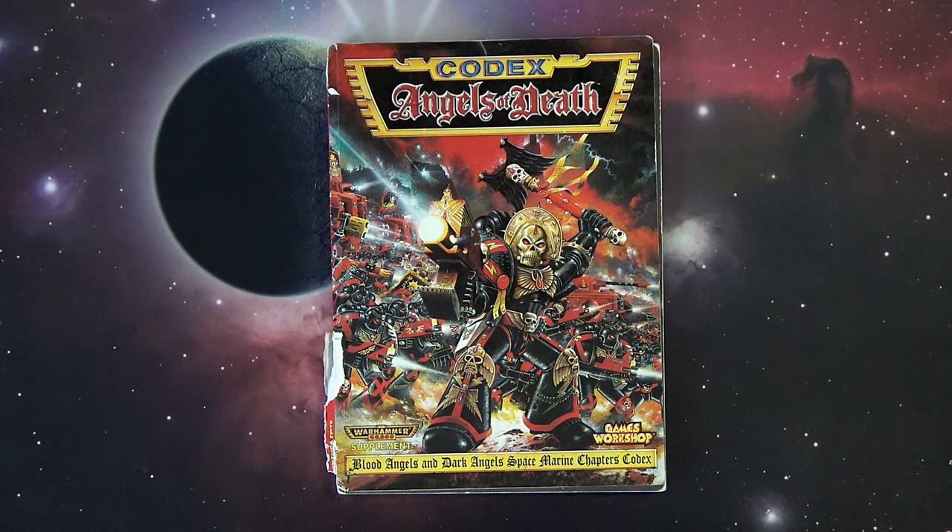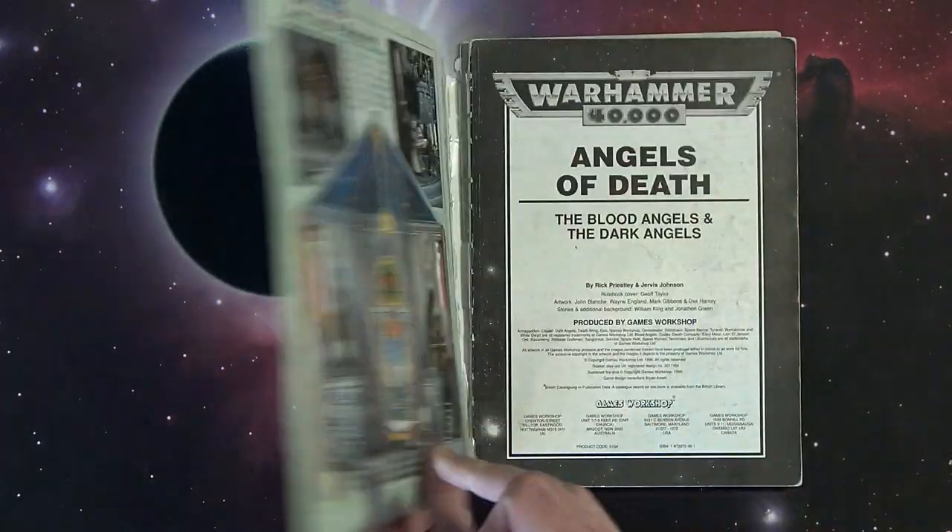It was a big thing back then because they didn't feel like Blood Angels and Dark Angels needed their own separate books, even though the Space Wolves got their own separate book along with Codex Ultramarines. It was kind of a test-bed marketing thing by Games Workshop to see if people actually cared about the Blood Angels and the Dark Angels. It turns out they do, and starting with third edition they got their own books. But it all started right here with this old second edition mama jamma.